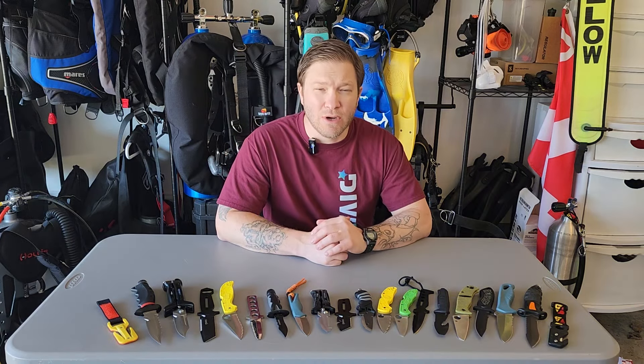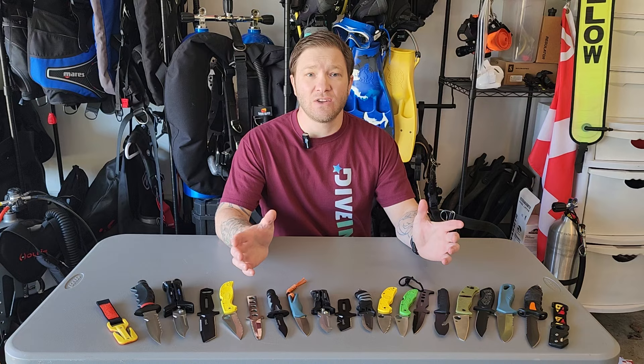Hey y'all, Andy here with Diving.com. We have another rundown roundup. This time we're taking a look at knives.